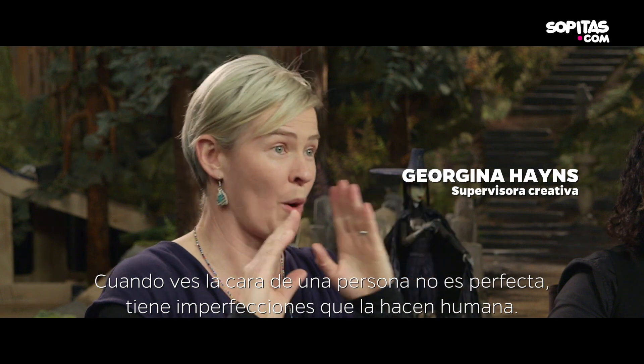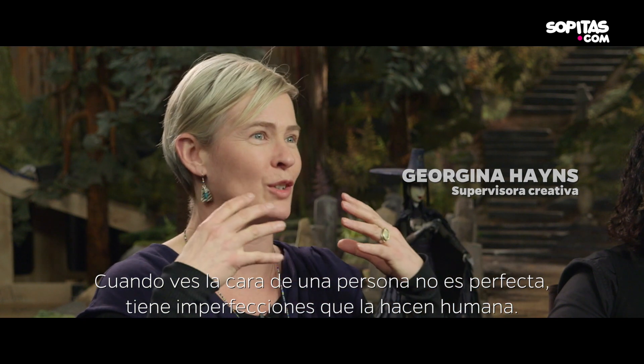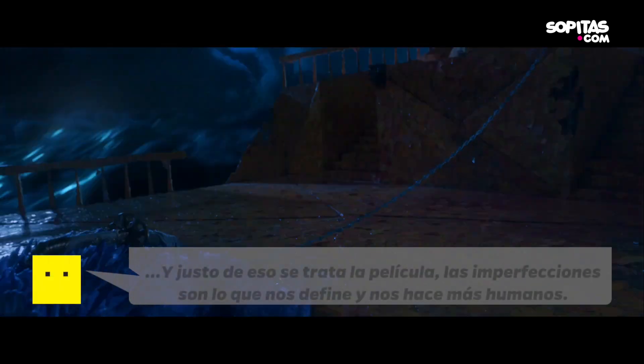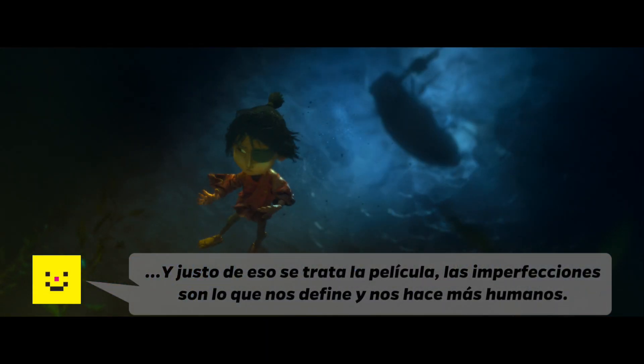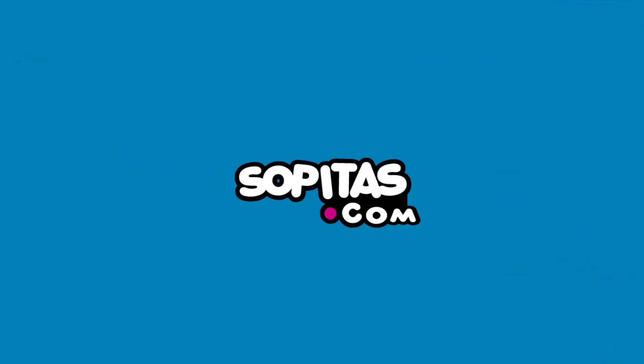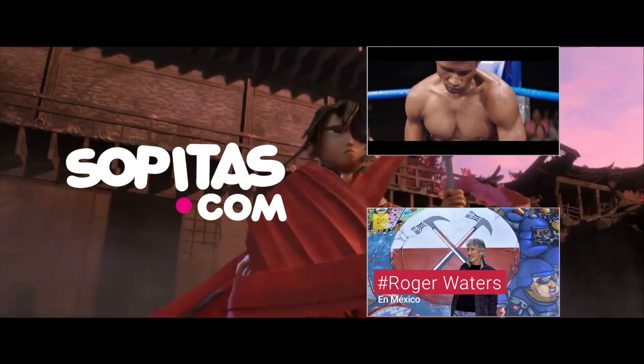Those lighting scenarios were designed to then be composited in different ways to ultimately produce the finished footage. When you look at a person's face, it's not perfect. It's got imperfections which makes it sort of human. This story — a happy ending.